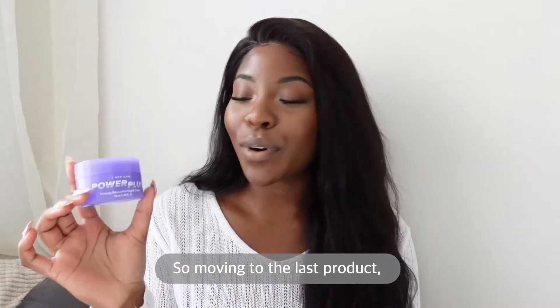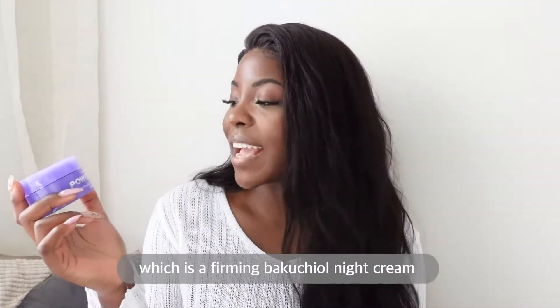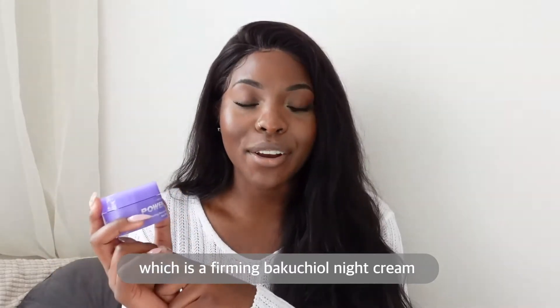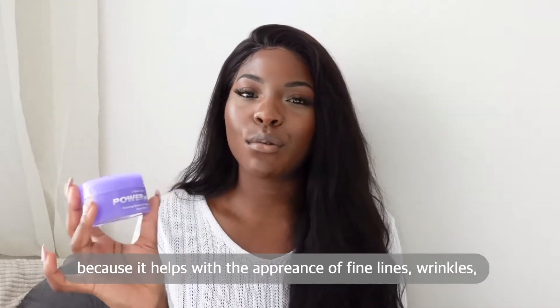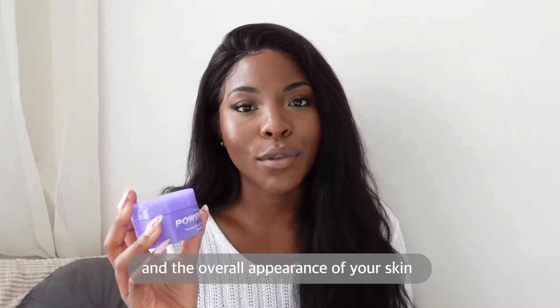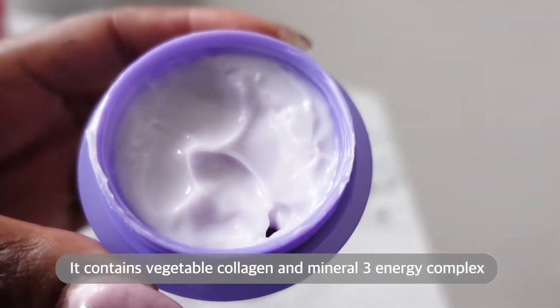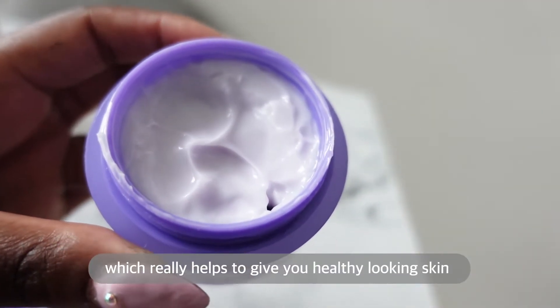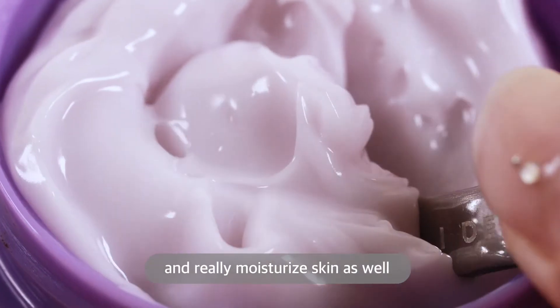Moving to the last product, this is Power Plug which is a Firming Bakuchiol Night Cream. This is slightly different because it helps with the appearance of fine lines, wrinkles and the overall appearance of your skin. It contains vegetable collagen and Mineral 3 energy complex which really helps to give you healthy looking and really moisturised skin.